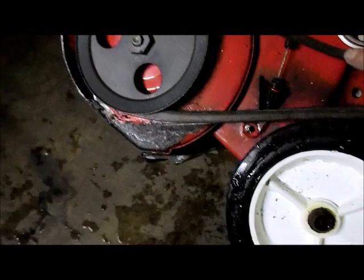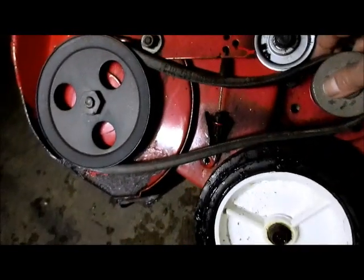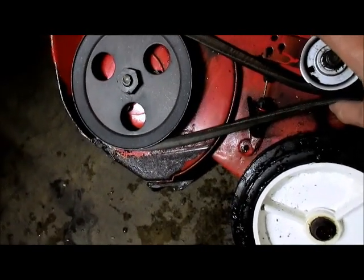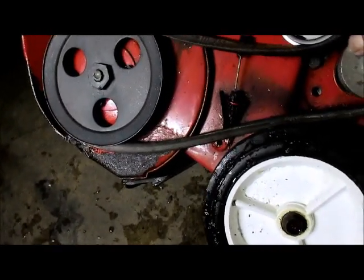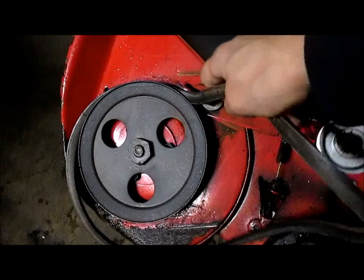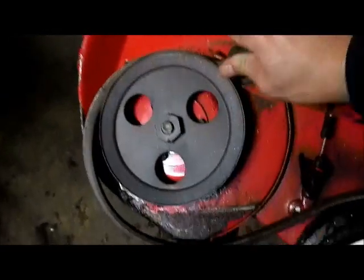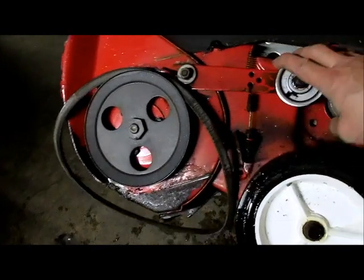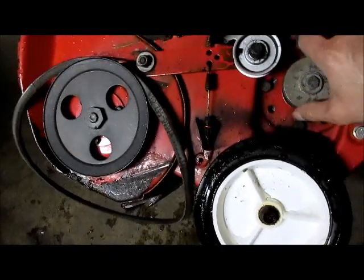One thing I noticed: remember your pattern here when doing this. This is the tensioner that puts tension on it in order to get it spinning. It's easy to come off, but you're actually going to have to push down on the tensioner to get it off on the top one. If you have the same model, this job is only about a three — it's a real easy, simple job you can do yourself.